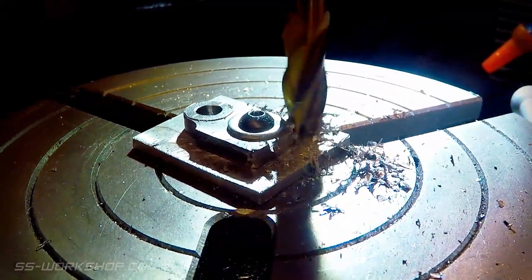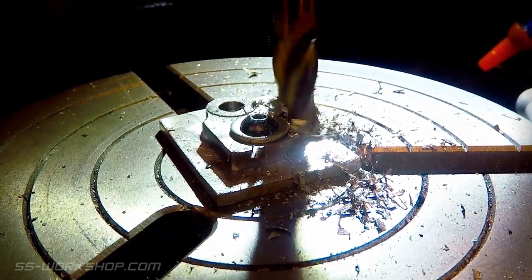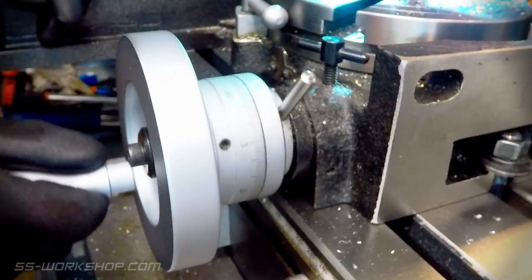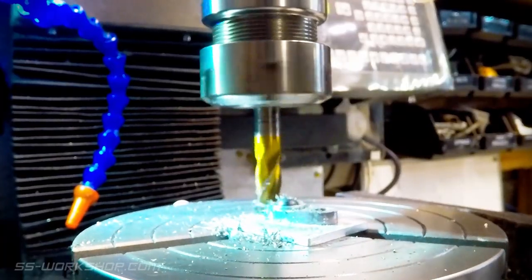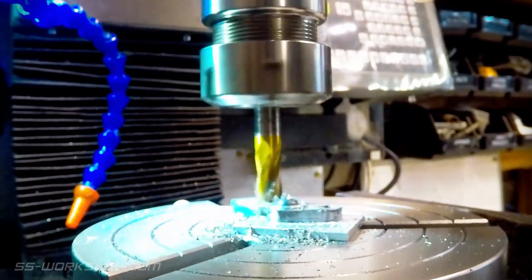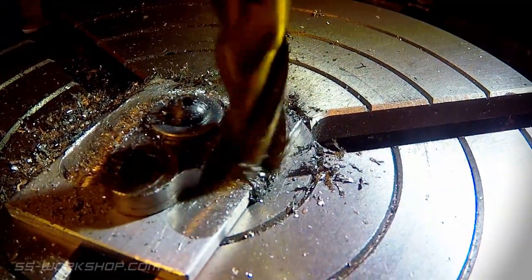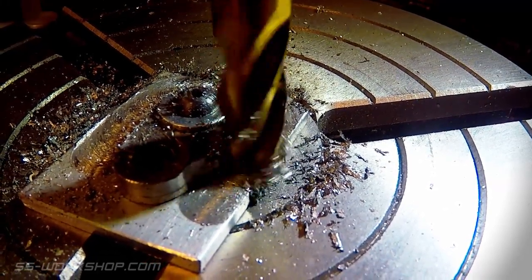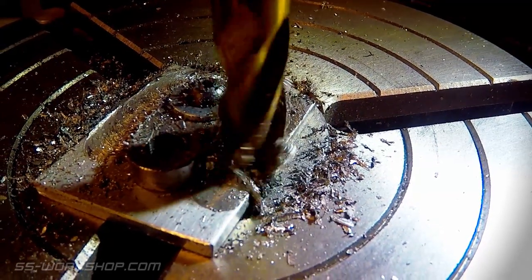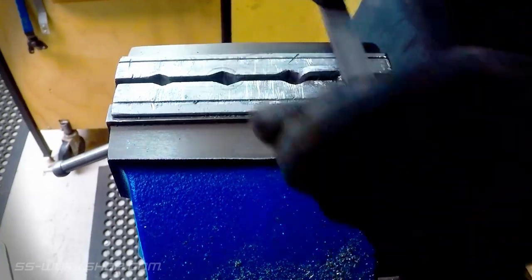This time I rotate the rotary table 96 degrees and then lock the rotation — this is to suit the tapered shape of the plate. I then move the x-axis to cut the straight side, then return back to zero on the x-axis and repeat the process in the other direction. With the cut complete it's back to the bench for some hand filing and deburring to finish the part.